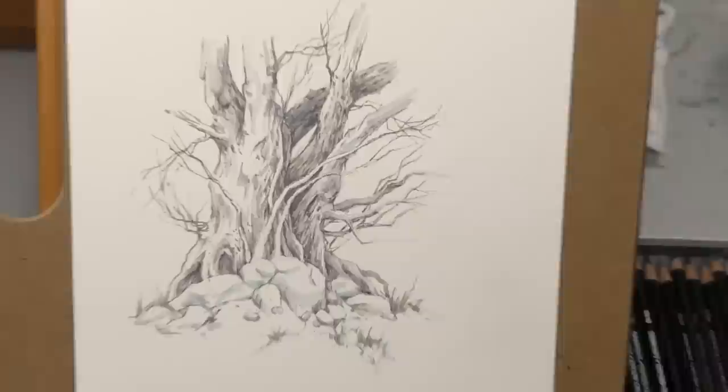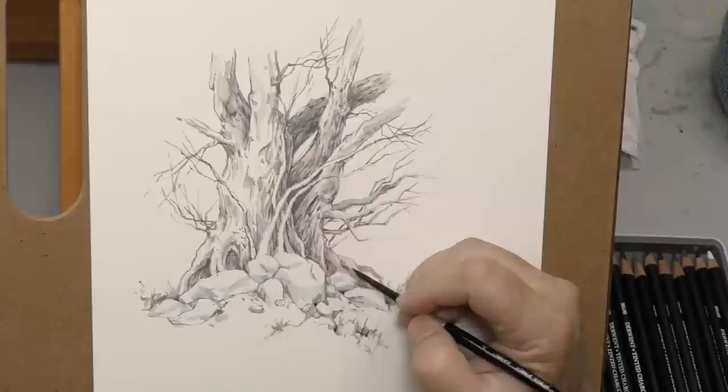This is the perfect surface for this — it's essentially like a Bristol board but with all the advantages of watercolor paper. I think that was the right choice.